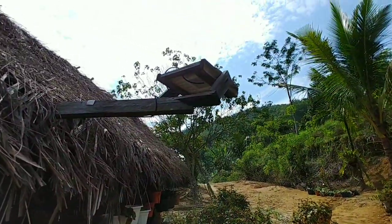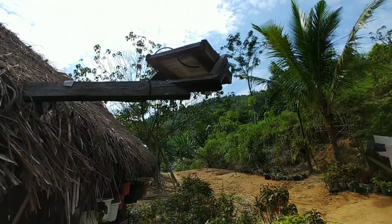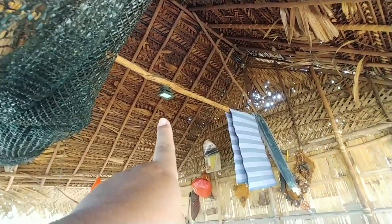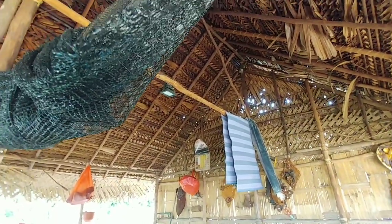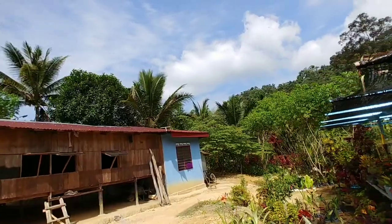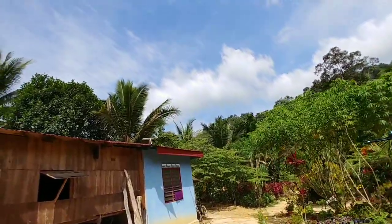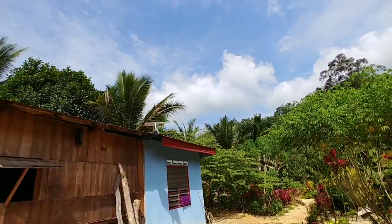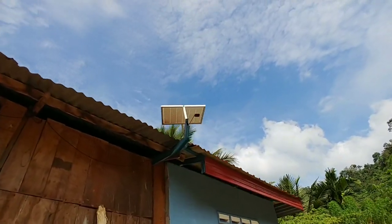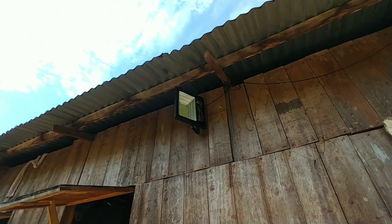Selain daripada panel solar yang ada dekat atas bumbung tadi, dekat sini pun ada panel solar khas je untuk lampu - panel solar yang khas untuk lampu dalam ni. Tu lampu khas untuk ni lah, dia tak share panel dengan bateri tadi. Lagi satu kat sini pun sama, ada panel solar yang khas untuk lampu. Tu panel solar tu khas untuk lampu spotlight.